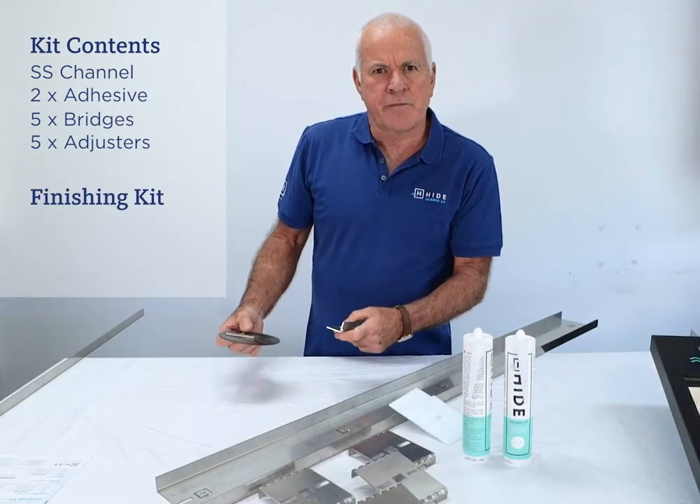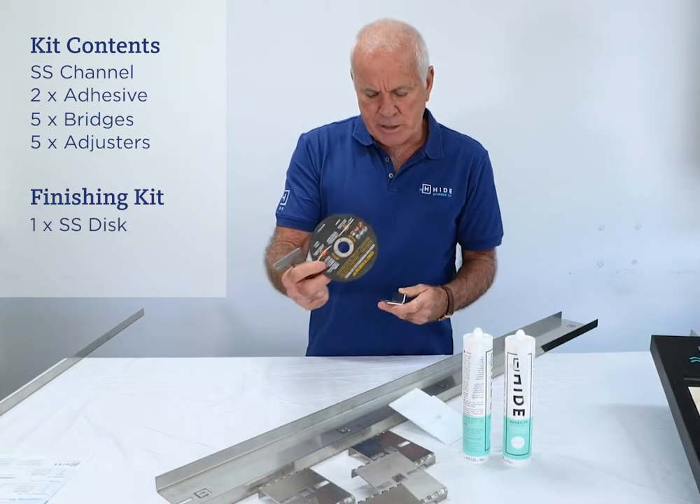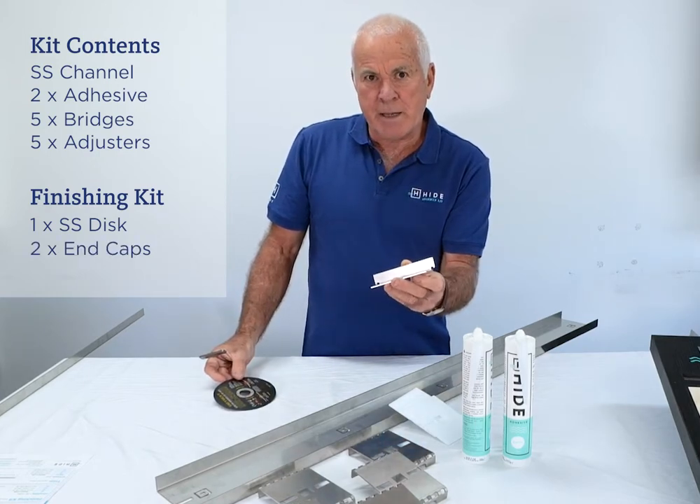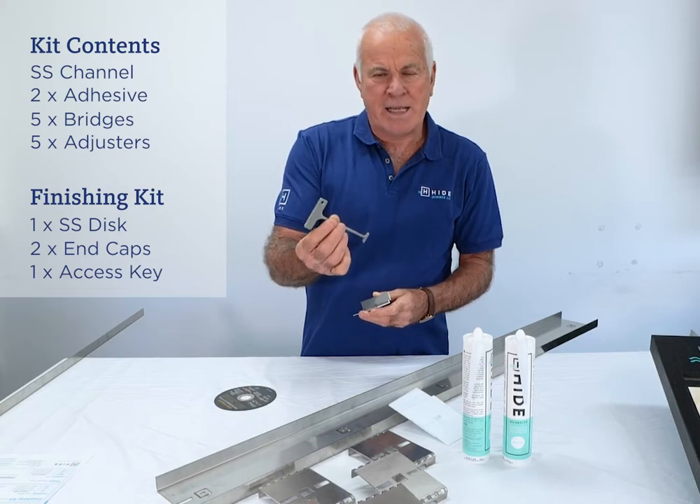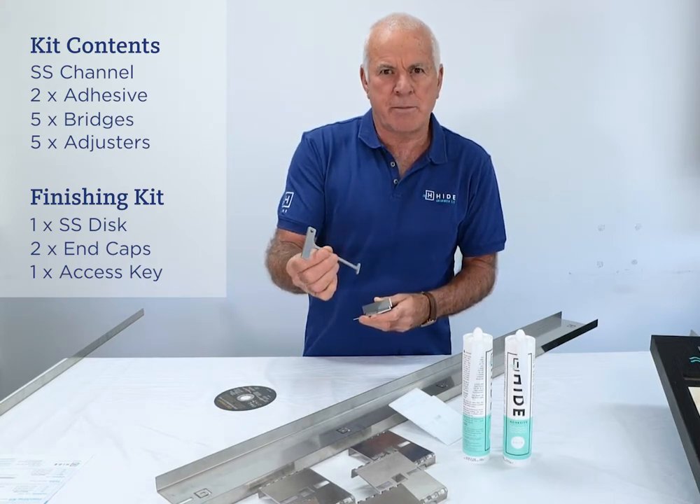The other component is the finishing kit. We're supplying a stainless steel cutting disc, two end caps for the left and right side of the job, and the access key or tab tool to bend the tab down.